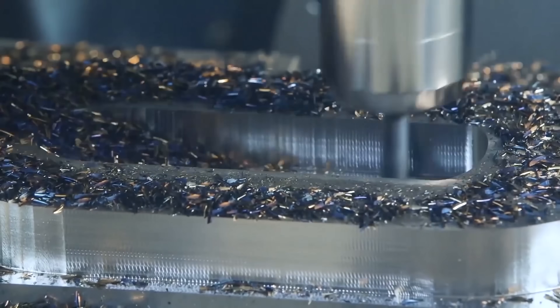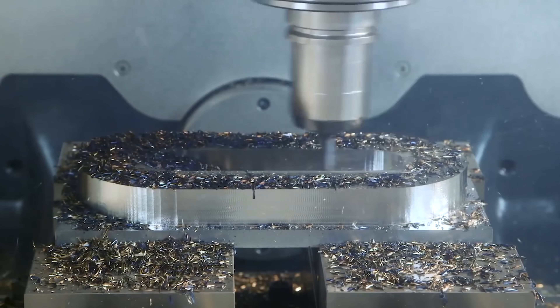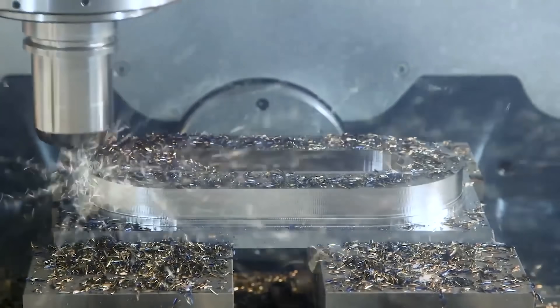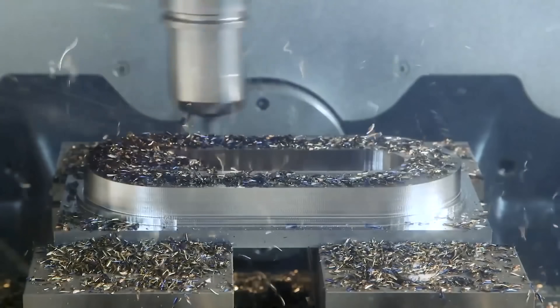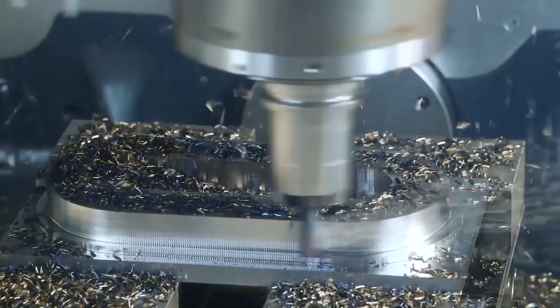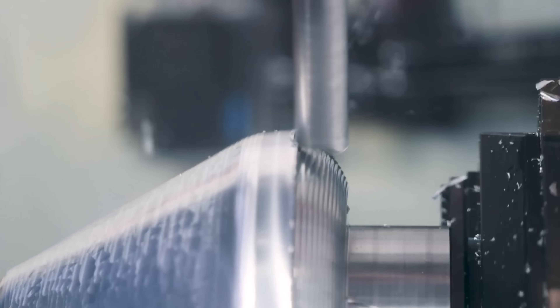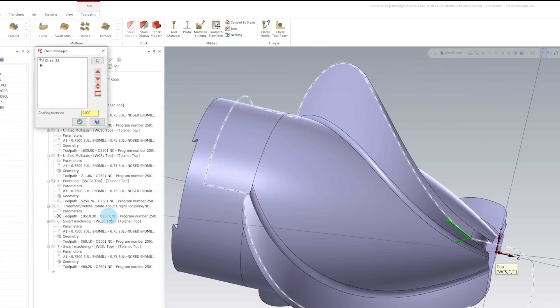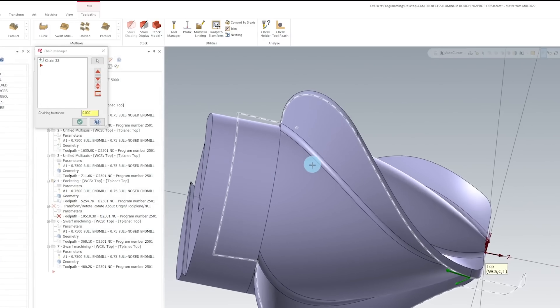I've gone into tons of shops where the programmers tell management that simple tasks are impossible, when really they just don't know how to do what's being asked of them. There are shops that tell me they can't buy carbide tools because their machinists constantly break their high-speed steel tools, and shops that don't understand why a 2D CAM software can't do full 5-axis programming. A salesman is going to tell you that all you need to do is buy this one thing to fix all of your problems, and as soon as you write that check, they vanish.